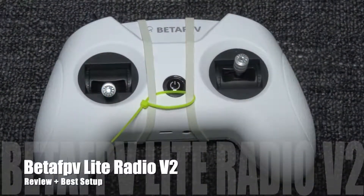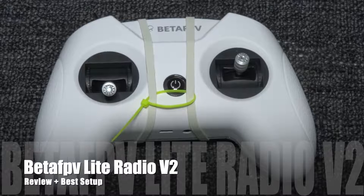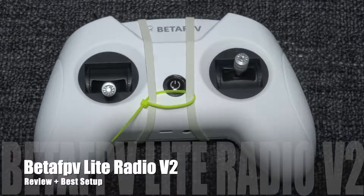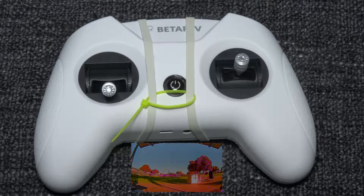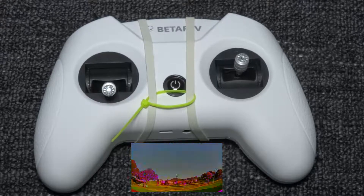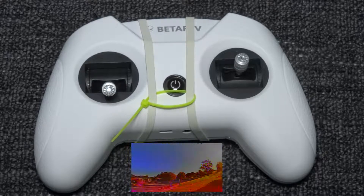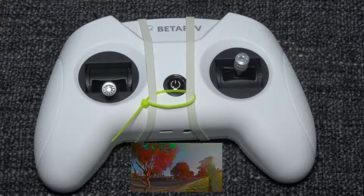This is a review of the Beta FPV Light Radio version 2 for the FrSky protocol. In terms of what is good about this controller, it's great value for money — it's really cheap. The reason is it has orbit glass sticks and gimbals, it works on OpenTX, and you can skip model setup every time. It can find different receivers, meaning different quads, and stores them in memory so you don't have to rebind every time.